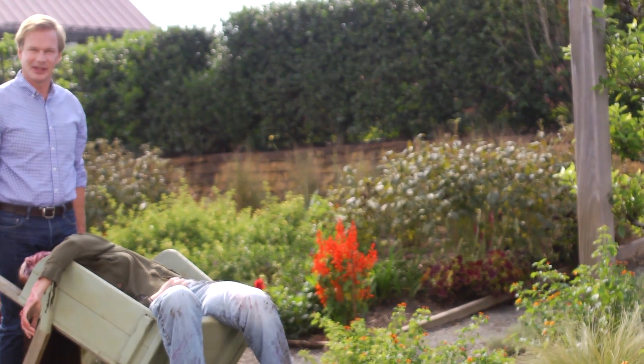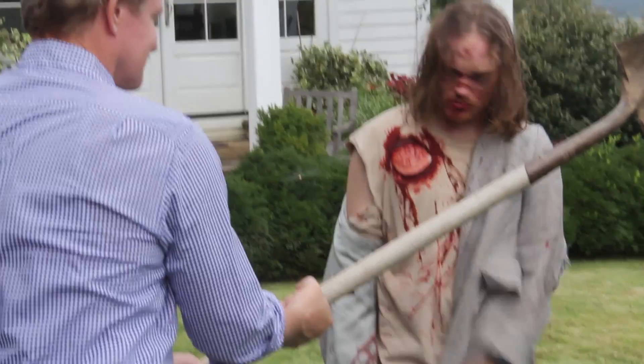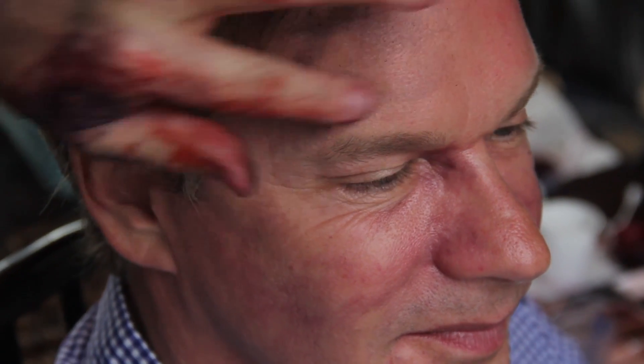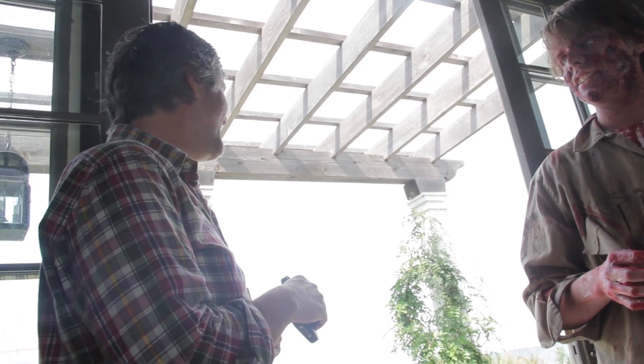Wow. Lovely dental work. Is it dramatic enough? I fell down to show you how to fall down and I had my hand here and fell right on my ribs. What an idiot.